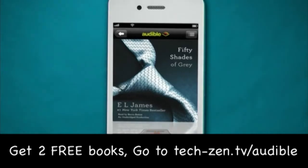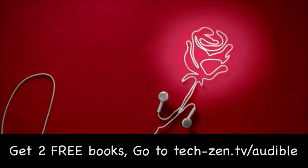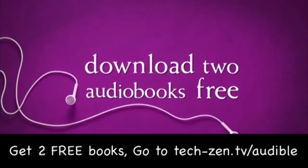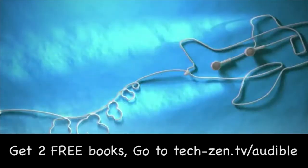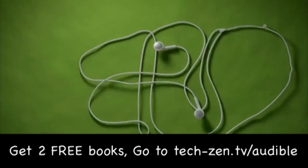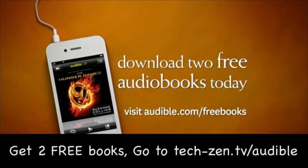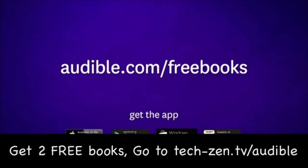When you open up an Audible audiobook, it opens up your imagination. Visit audible.com/freebooks now to try two books absolutely free. Listen anytime, anywhere with the Audible mobile app. With over 100,000 titles, Audible is an amazing experience you can now try absolutely free. Their great listen guarantee lets you exchange a title you don't like for another, no questions asked. Visit audible.com/freebooks to download two books of your choice right now.